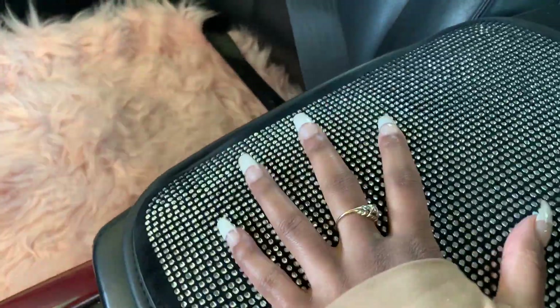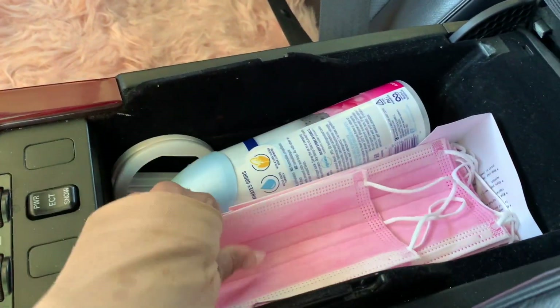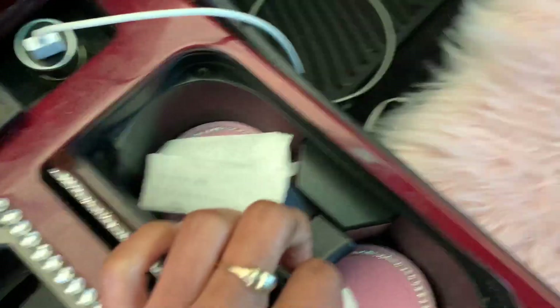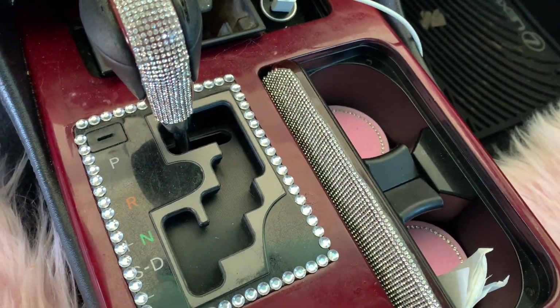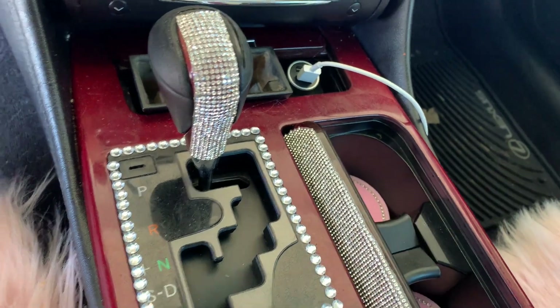I have a bling armrest — you know I always gotta have that bling, not too much though. I have a pink mask because you gotta stay with masks nowadays. I have some lotion, some perfume, some air freshener, a little makeup light, and some hand sanitizer. I have these little cup holders I bought — they are so cute, they got bling on them. I put some diamond strip things around the cup holder area and a glitter sticker that was about ten dollars.